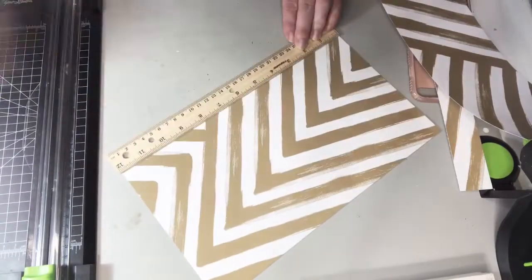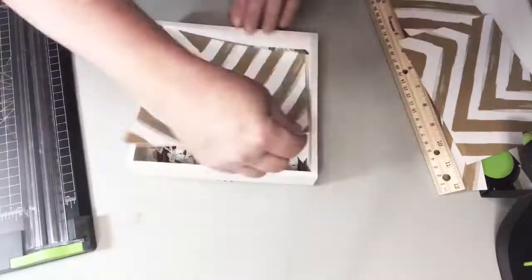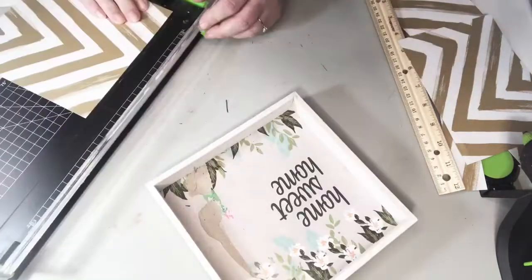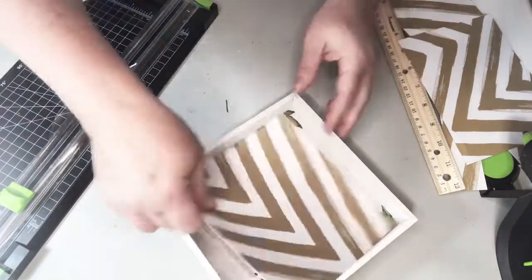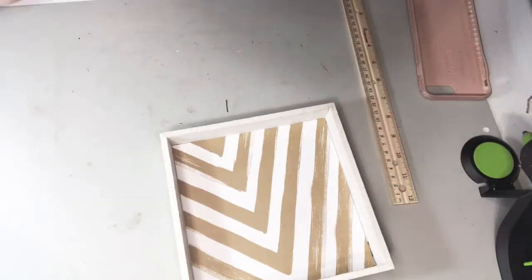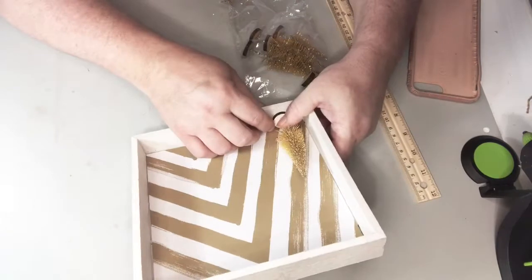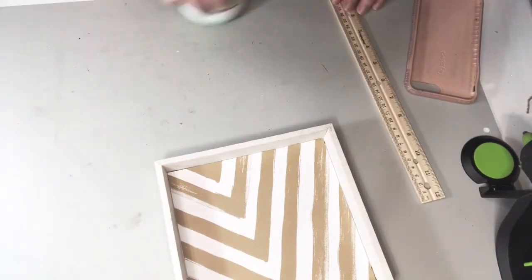I apologize for my voice today — I'm still sick but I wanted to get these videos out for you. Once I get the paper to fit in the box, I'm just going to see how it's going to look with the little Christmas trees I'm going to use, just to see where they fall on the paper.